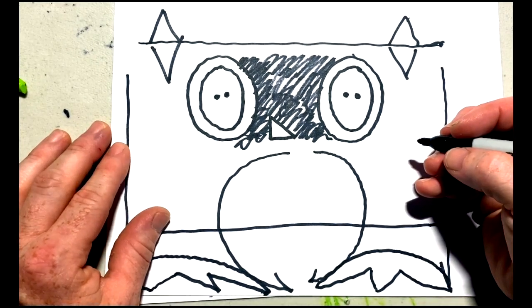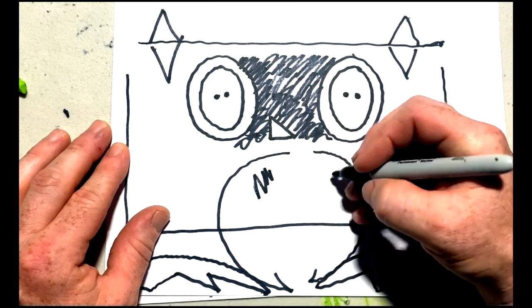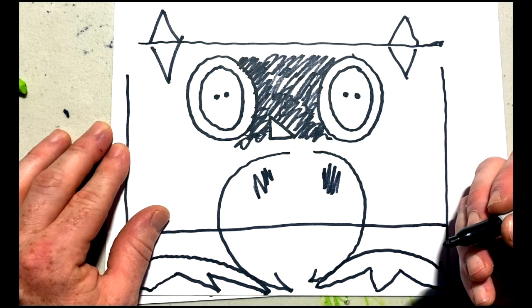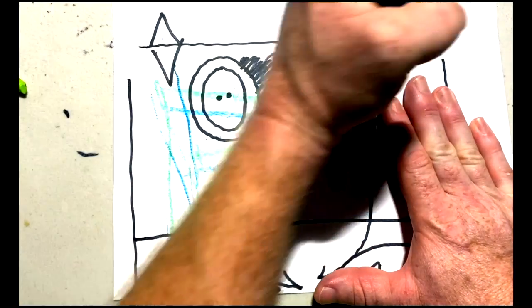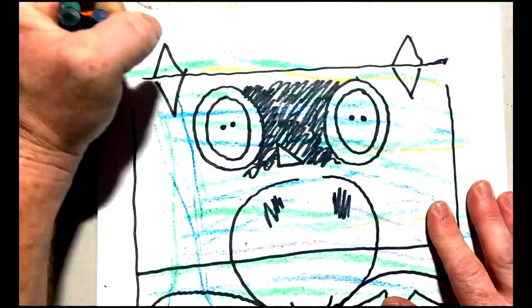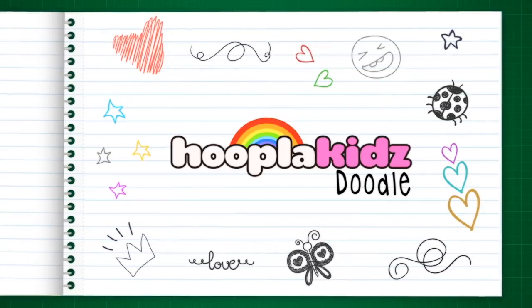Now I'm adding some detail onto the wings to show the feathers — this is just a squiggle on either side. Isn't that lovely? Now we're going to colour him in, and you can be as creative as you like. Use any colours you like, and we'd love to see your picture — please put it on our Facebook page. We'll see you next time at Hoopla Kids Doodle.